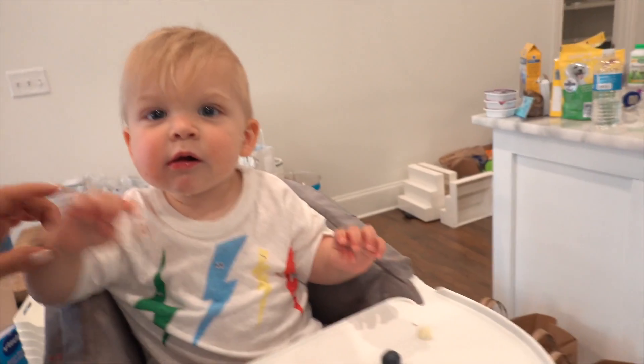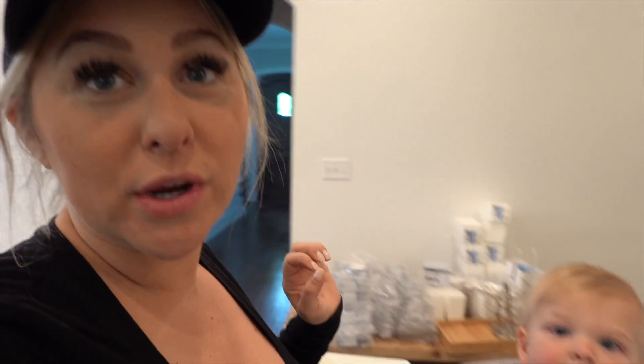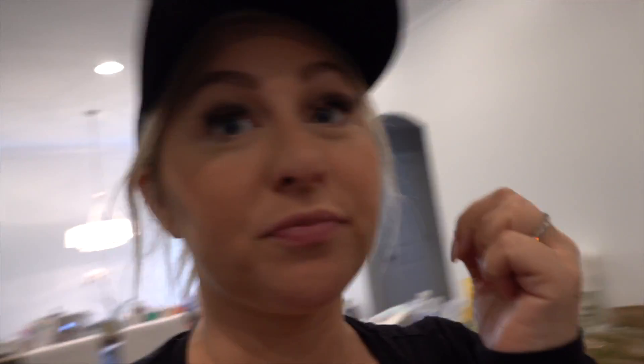I could hardly even get on the schedule but here we are. They have a book that just came out, so if you guys want to do this yourself you can follow along — I'll link it below. In the pantry I wanted a nursing section and a bottle section. We're putting all the nursing stuff together.